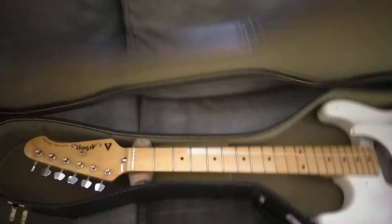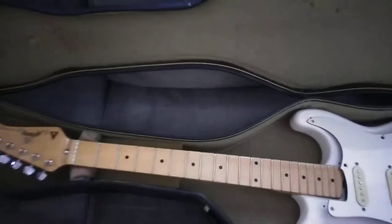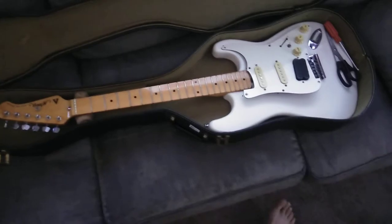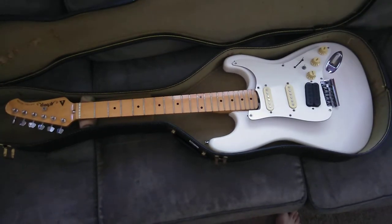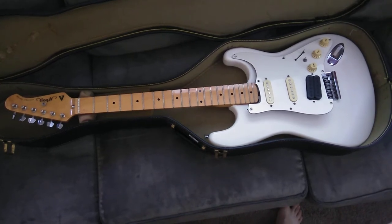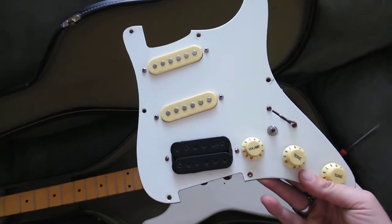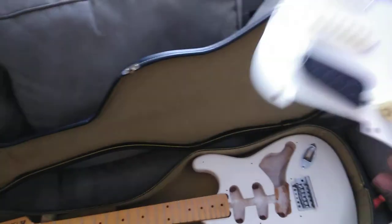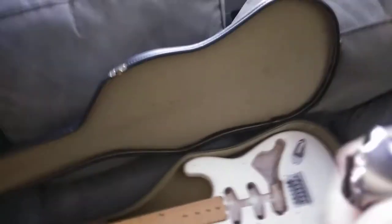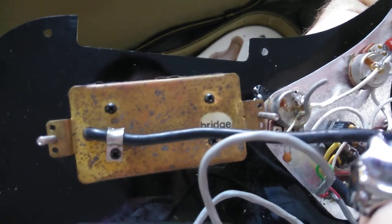I've already figured out what it is and done a few things to it so far. It is a vintage Arbor Stratocaster. It's been modded by the original owner at least once. Grabbing the pickguard out — everything's still attached. I don't know what I'm going to fully do with this thing yet. It's even got the little switch here for this shallower bridge pickup.